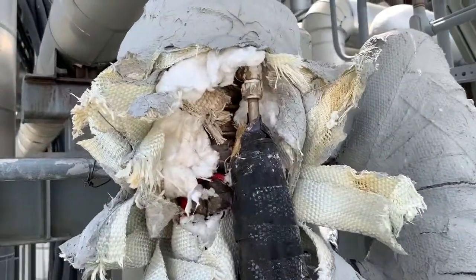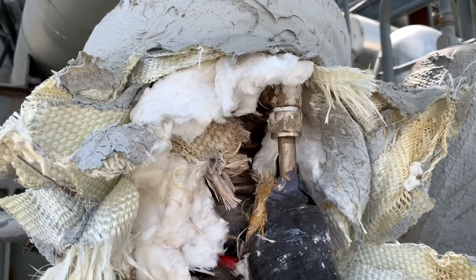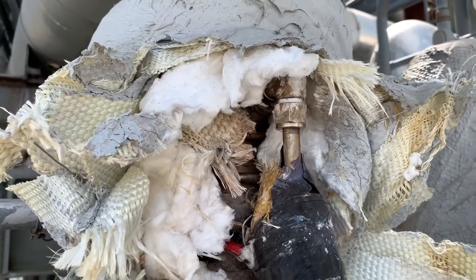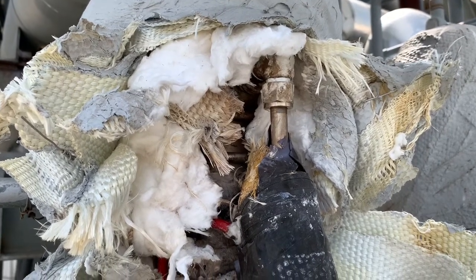All right, here's part two. The unit's down and now we're ready to fix this fitting. We're going to take that fitting off and take the Teflon tape off.